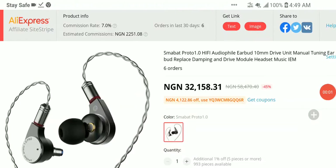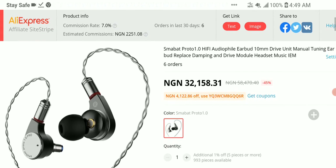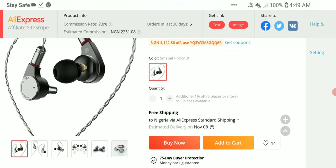Smabat has officially released a new earphone — the Proto One. It's a 10mm dynamic driver earphone. This brand releases products once in a while; they are not known for consistently releasing new products, which is quite interesting.